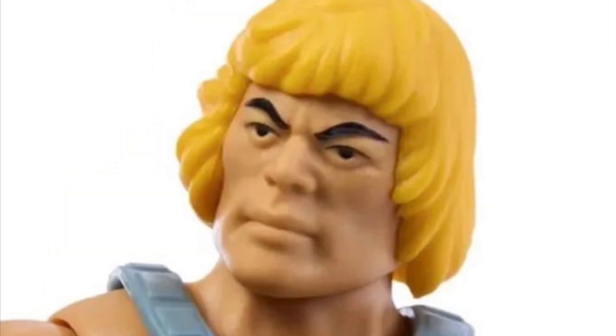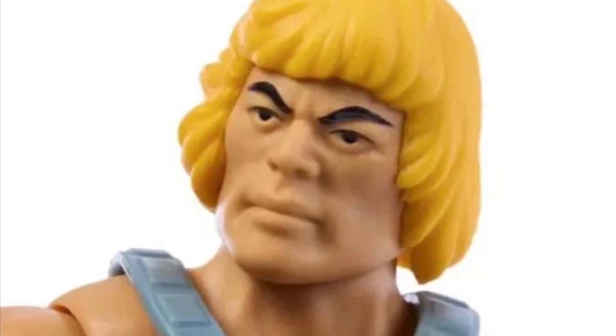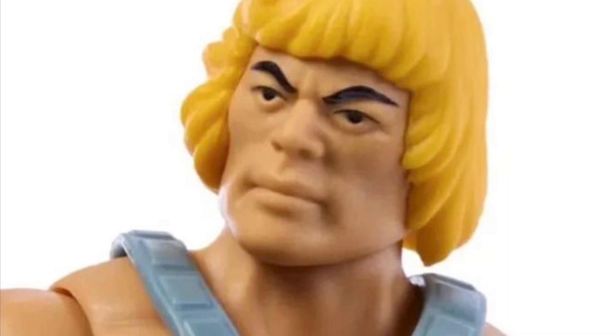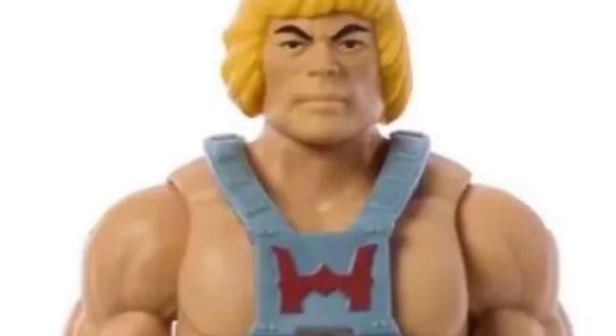Honestly speaking, the face sculpt they got on him looks really great. I posted a picture on Instagram and the reaction from most people was that everyone seems to love the head sculpt — some say it's probably the best head sculpt they've ever seen on either Origins or Masterverse He-Man. This particular expression is pretty unique; it's an expression we've never really seen He-Man have. Usually He-Man's baring his teeth, but this one his mouth is closed and he's just contemplating — calm, but you know he could erupt into violence at any moment.